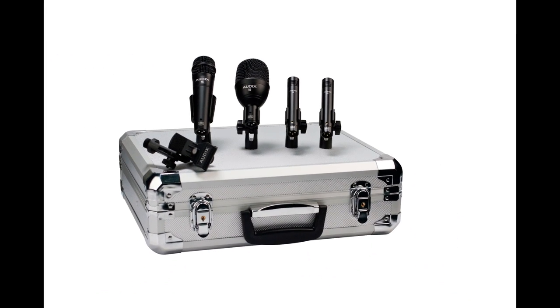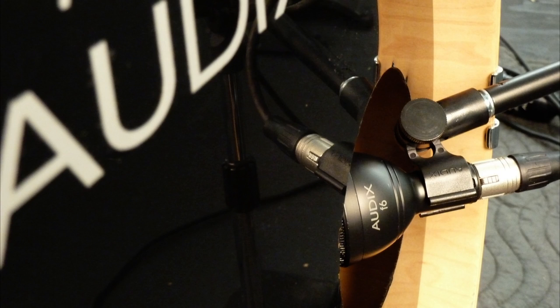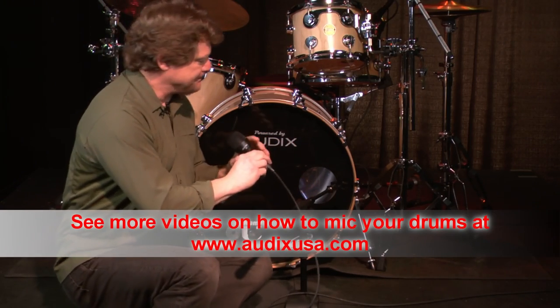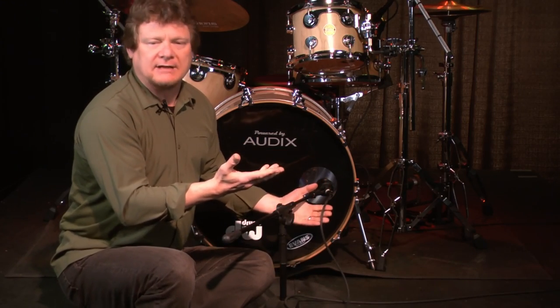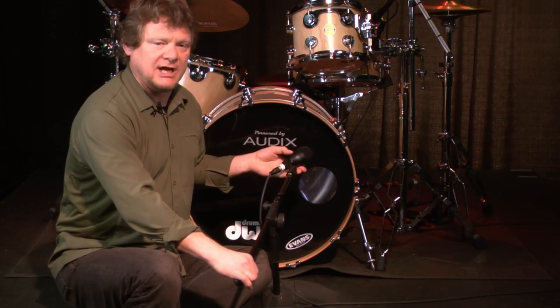Let's start with the F6 on the kick drum. The Audix F6 microphone is designed specifically for instruments requiring extended low frequency reproduction, such as a kick drum. Place this mic correctly and you don't really have to do much EQ adjusting on the mixing board - the sound is pretty much ready to go. There are essentially two positions for micing a ported kick drum. One is angling the mic inside the drum and pointing it towards the beater, which I use for music that is more kick drum driven, like rock or funk. If I want a rounder sound, I rotate the mic away from the beater and towards the edge of the head and the shell.